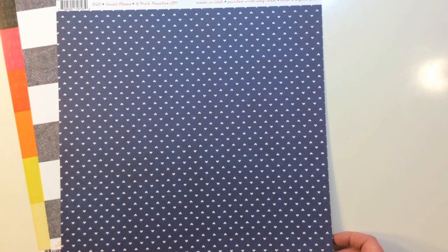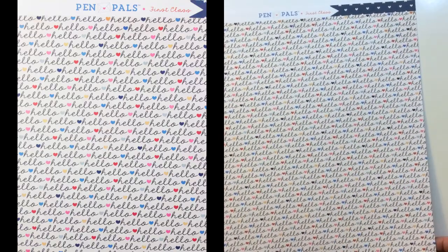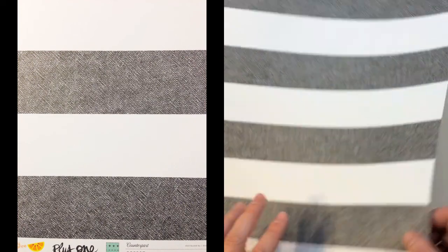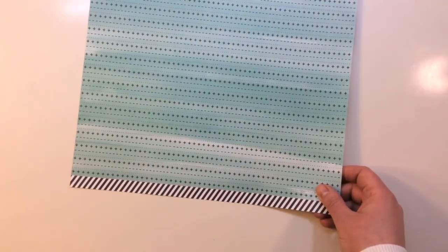From Pink Paisley, their Pen Pals line called First Class — it's got a navy background with white heart polka dots, and the reverse says hello with different hearts. The last pattern paper is from Plus One by Amy Tangerine — a white and black stripe with kind of a distress or denim feel. The back side is a pretty watercolor with pluses and minuses and a dotted line, and there's also a cut-apart of diagonal stripes.